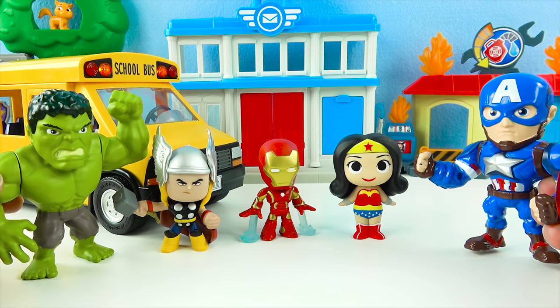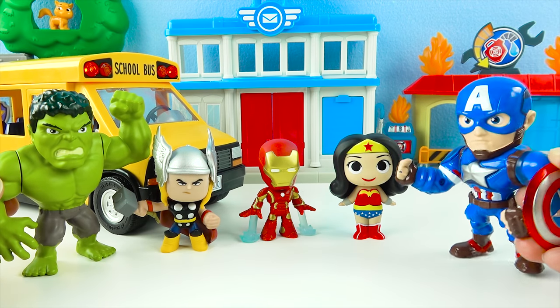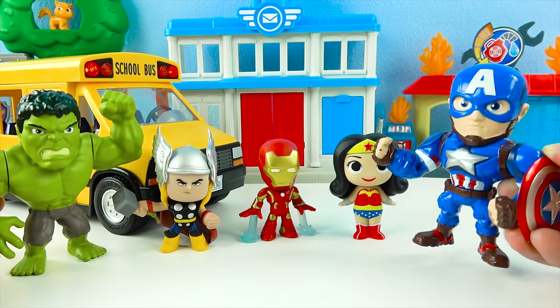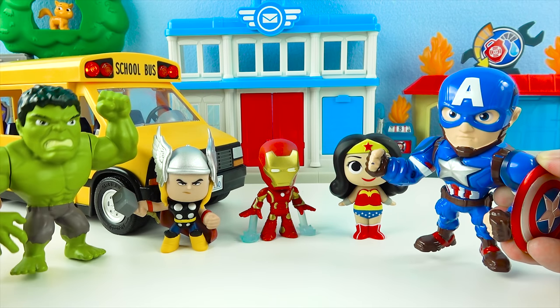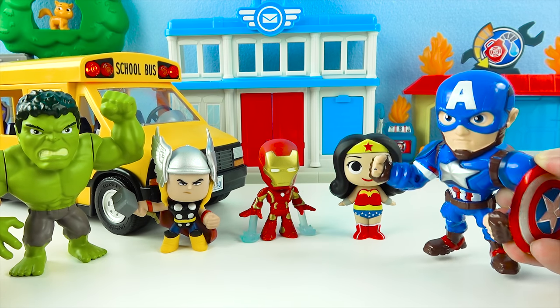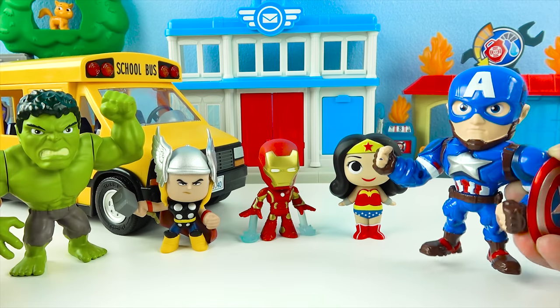Hi Hulk! Hi Captain America! Today the Avengers superheroes, I have a special mission for you! Today the Hulk surprise toys will go to the zoo! The zoo? That sounds awesome! Hulk love cute animals! Alright superheroes, everybody on the bus, then we'll take you to the zoo!